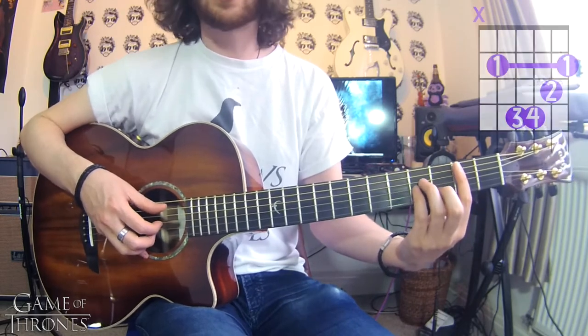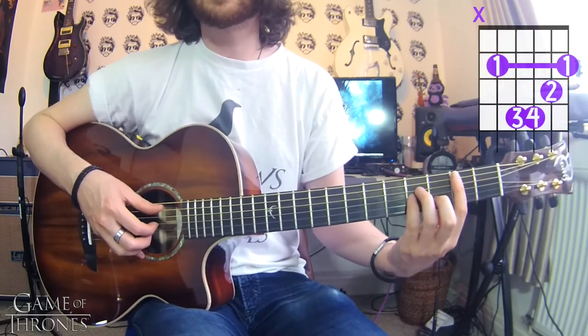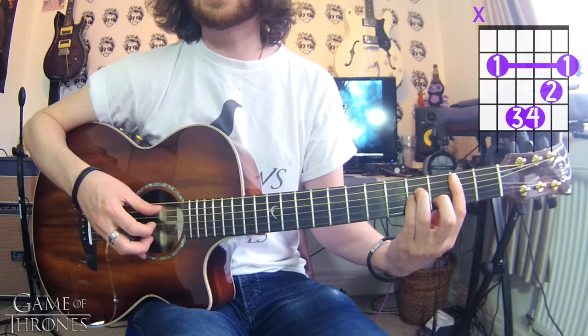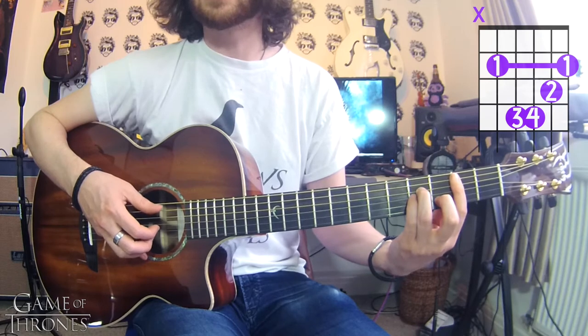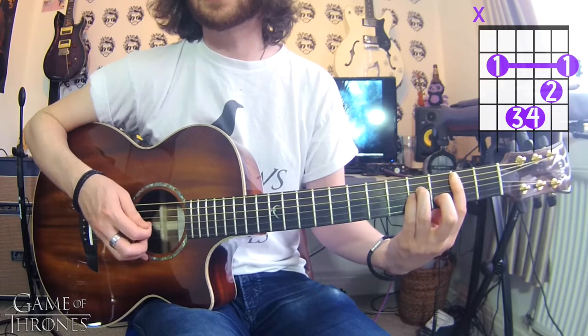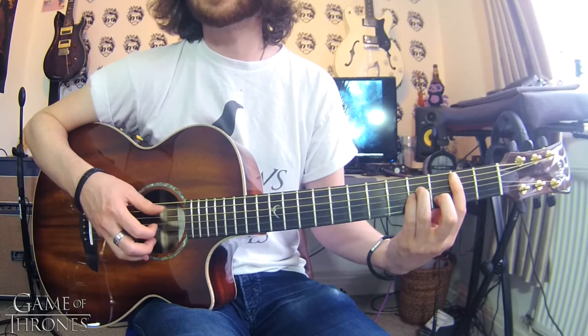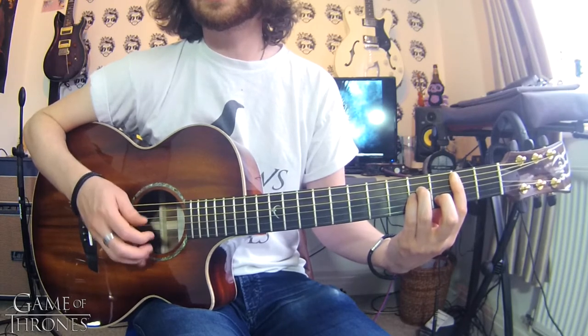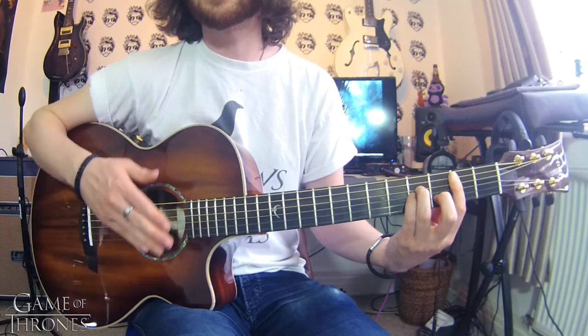What we've got now is a B minor chord exactly like before. You're going to play thumb on the A, pinched with the E, and then basically go over A, D, G, B, E. So that's a pinch and then all of your strings in order — dead simple.